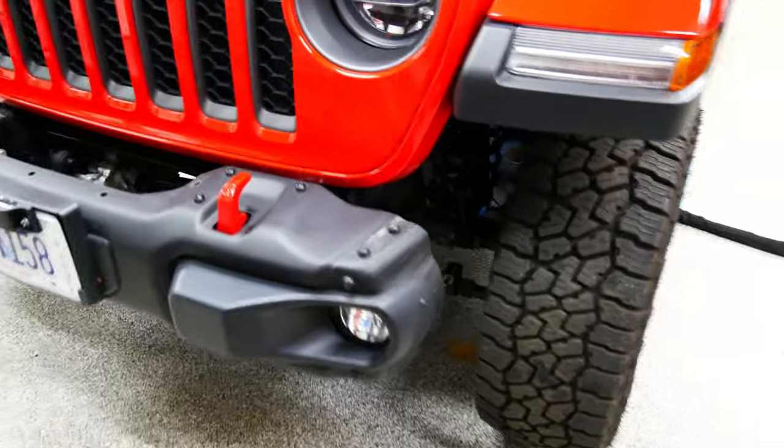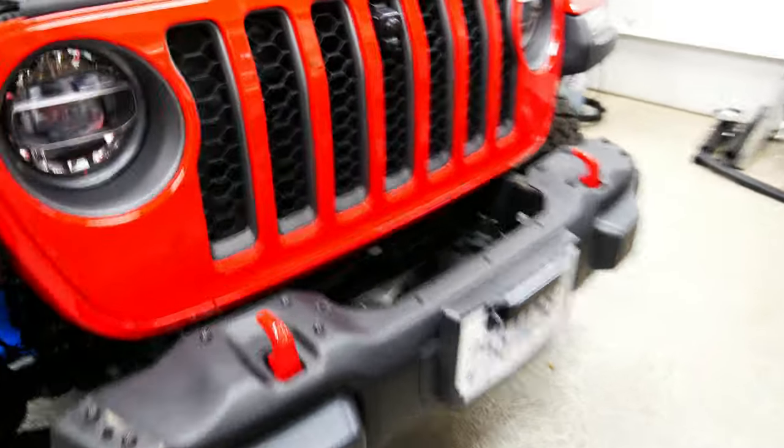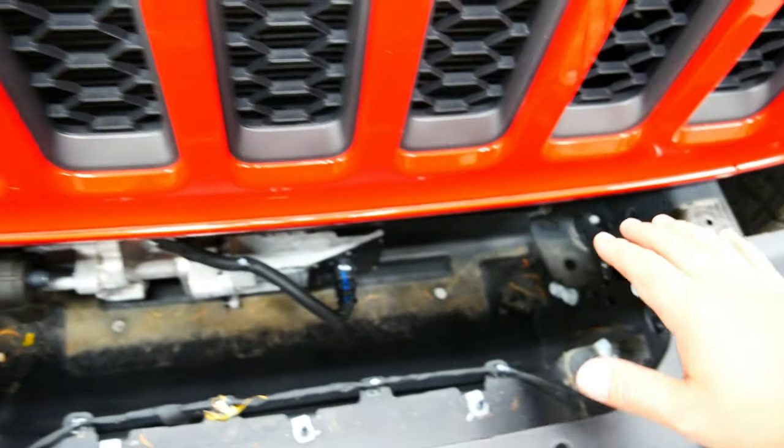Alright guys, these bumper extensions are off. Already gives it a much more aggressive look, so that's good. This is all out. Now I actually have to remove the bumper so I can put the winch plate in here.